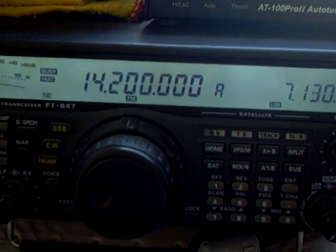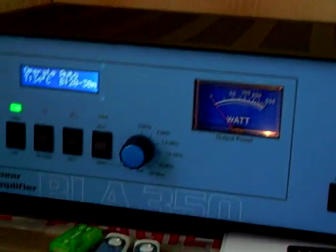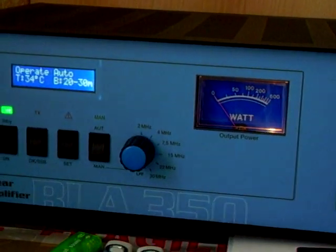I'm on 14200 with the radio. So now, what I'll actually do is put the amp on from standby, and then just let you see. Once you've actually tuned up, you'll get about 300 watts out on 20 meters.